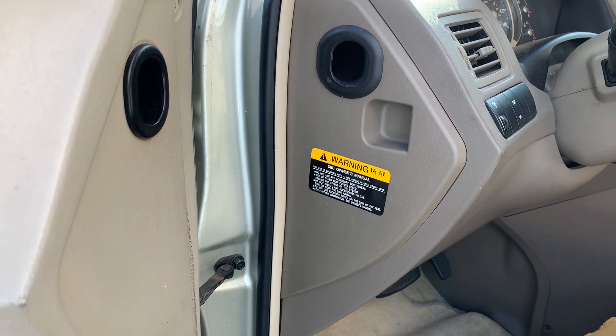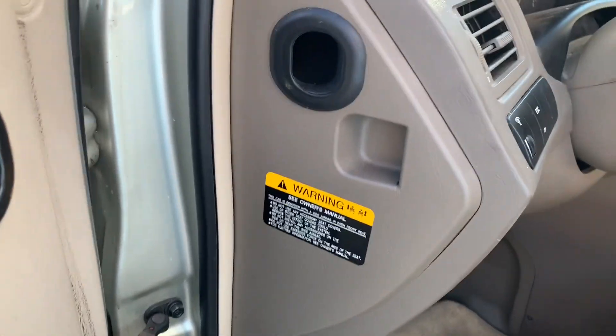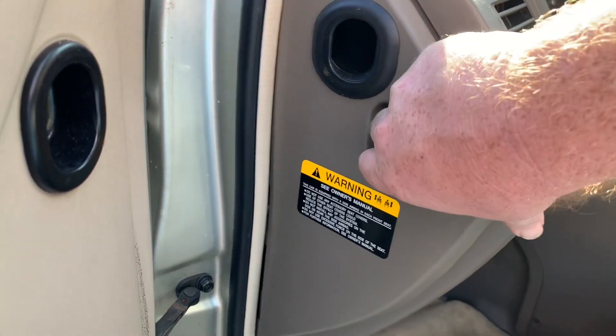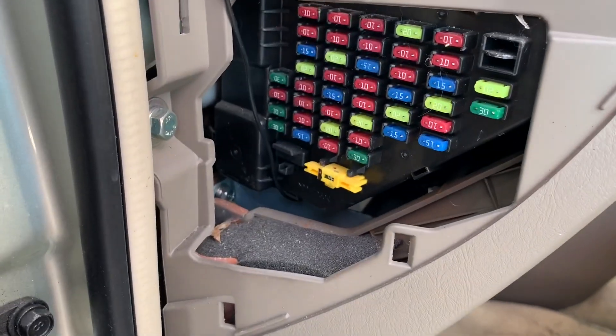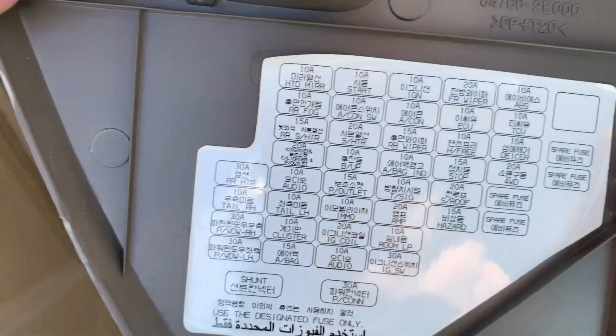There are a couple of fuse boxes on a 2006 Hyundai Tucson. The first one is located on the driver's side of the dash. There will be a cover here that you remove by pulling out on it. Behind that cover you'll see the fuse box. The back side of this cover will be labeled with the fuse positions.